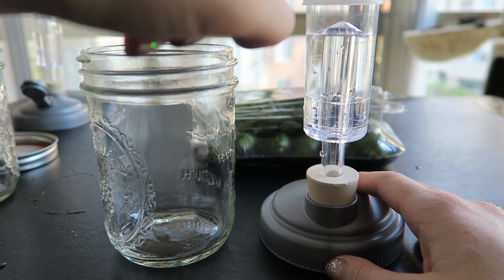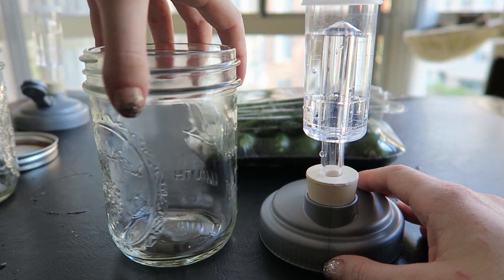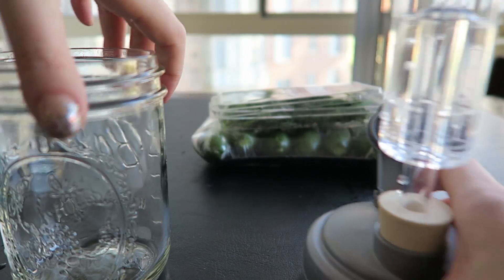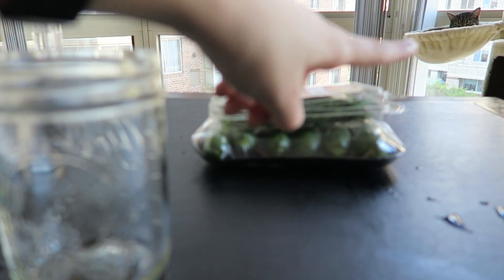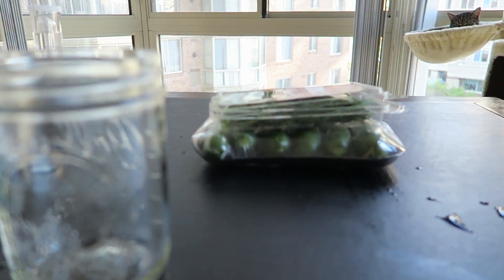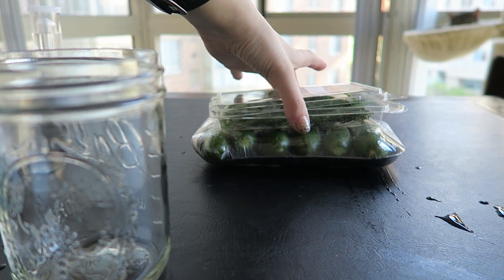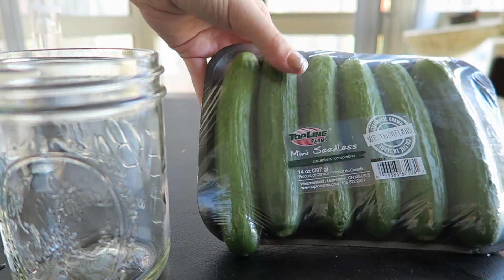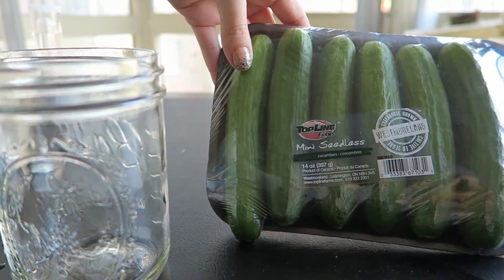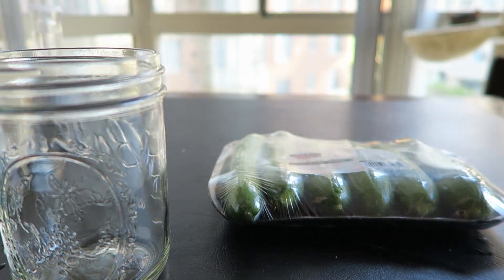I have the airlocks filled with water here, and here are the wide-mouth mason jars. Let's start with the first pickles. I'm just going to be making some traditional dill pickles with dill and these little baby seedless cucumbers, because I thought they would fit in the jar better than large ones.